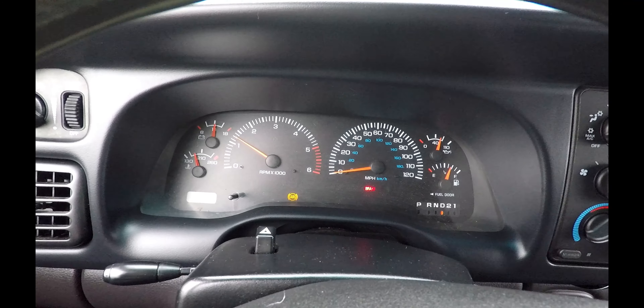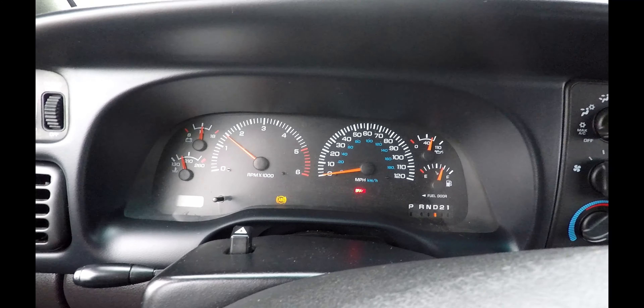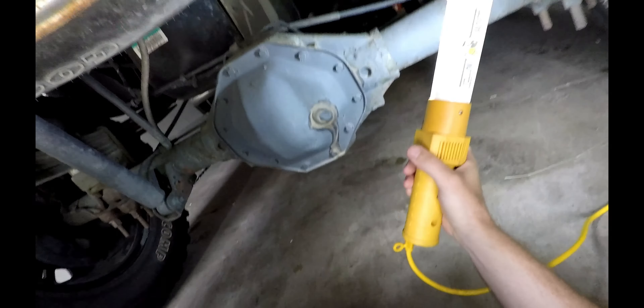I will show you guys what the issue is and how to fix it — it's not a big deal. It may seem like a big deal when you're driving like this, but it's actually a pretty easy fix. You can get the part on Amazon for under $20. Local auto stores will probably want about $32 to $40 for it, depending on where you buy it from.